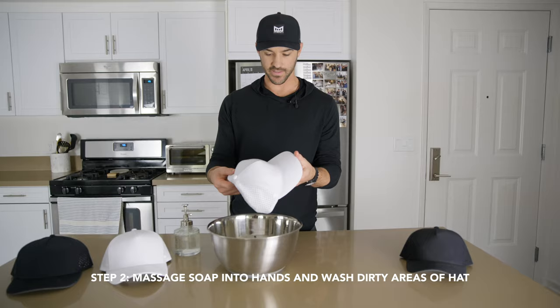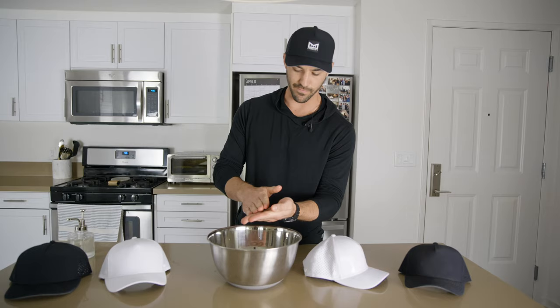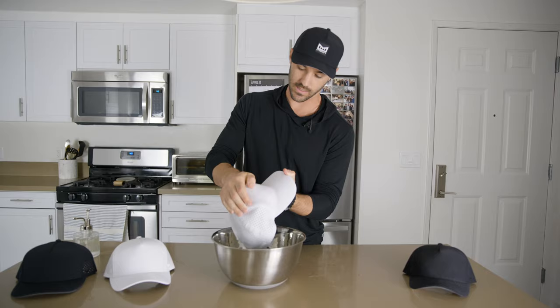Now that we got it rinsed and the hat's nice and soaked, here we go — a couple dabs of soap. Just make sure that we use a nice gentle dish soap, nothing too crazy, good for the environment hopefully. Go ahead and rub it into your hands just like you normally would if you're washing your hands. Then grab your Melon hat and go ahead and massage the soap right in.